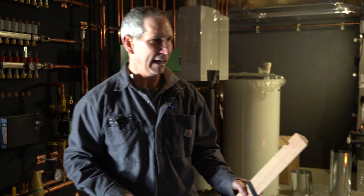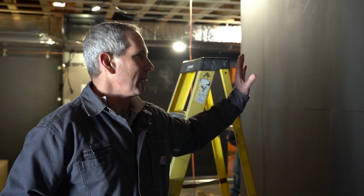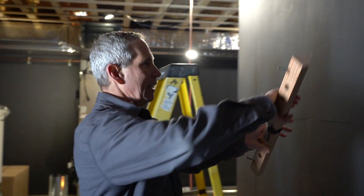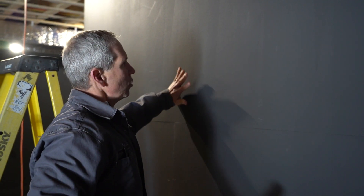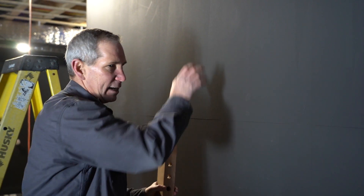We're going to do the same thing for the PEX distribution, which will be on this wall. That's going to be a 36-port manoblock, and we're going to do the same thing — mount it on the wall, drill our angled holes, and the tubing will come through the wall from two sides. I'll keep you posted on that.